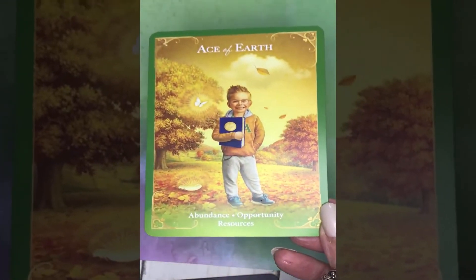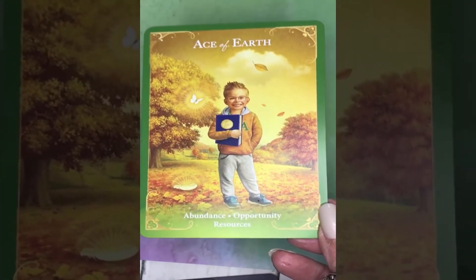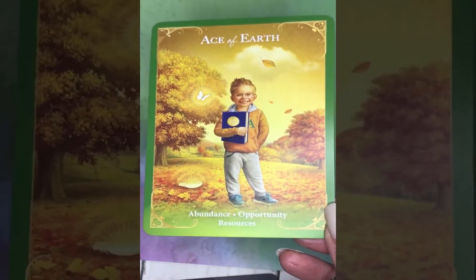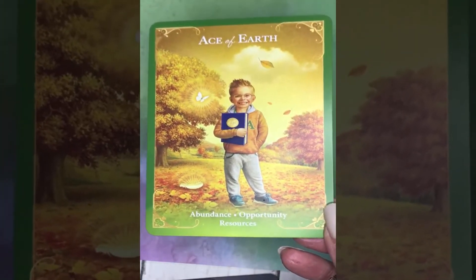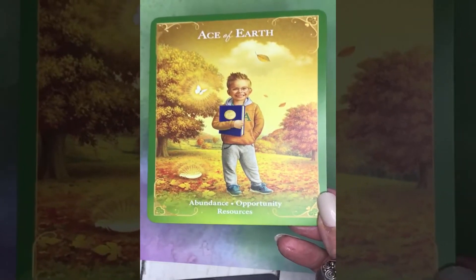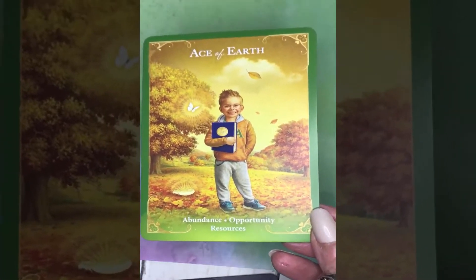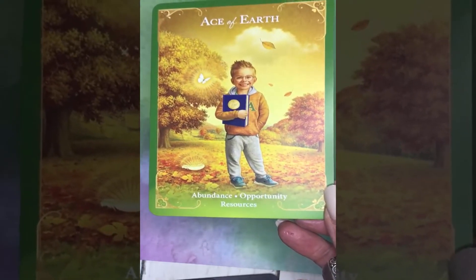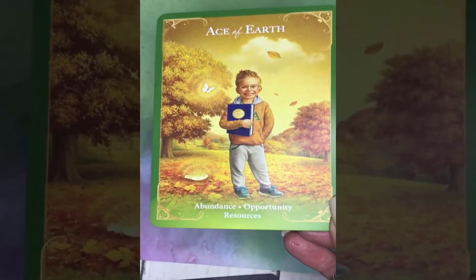All of the major arcana cards have a purple border. So let's get into the minors. We'll start with the Ace of Earth — in this deck all Earth cards have a green border. The keywords for the Ace of Earth, also known as the Ace of Pentacles, are: abundance, opportunity, resources.